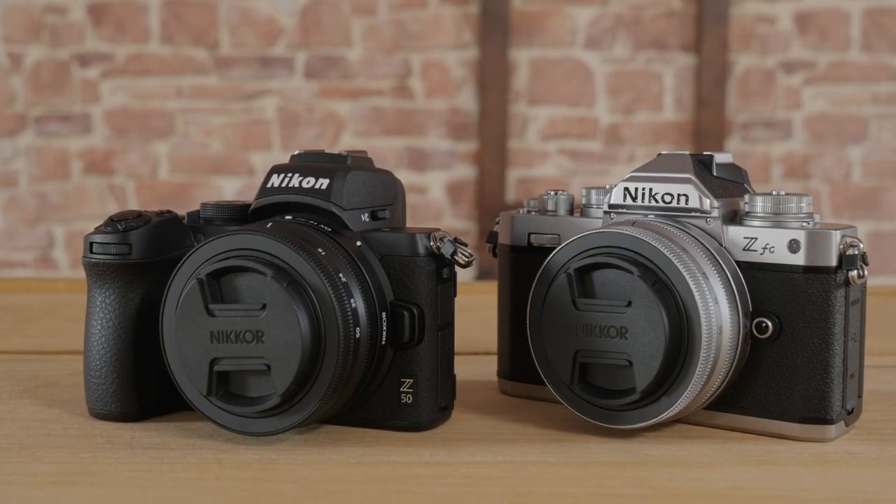But if you enjoy the finer things in life and you want a funky camera to pair with your long beard and your granddad's glasses, the Nikon ZFC is definitely one to try out for size.